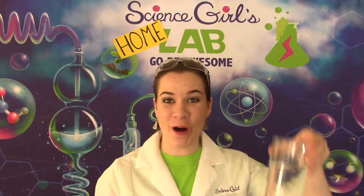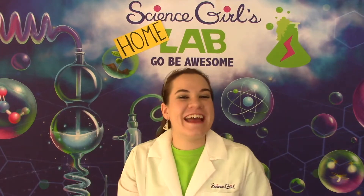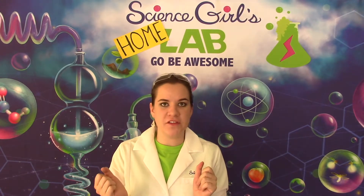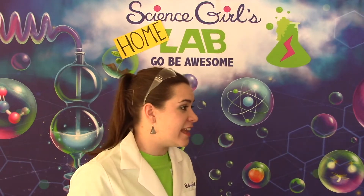Can we make water float? It is your science girl Melissa and oh no, I blew my cover. Quick editing, science girl.